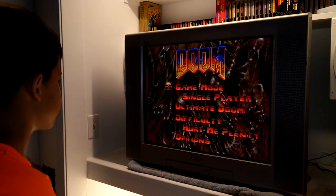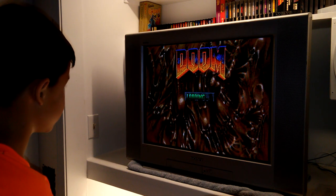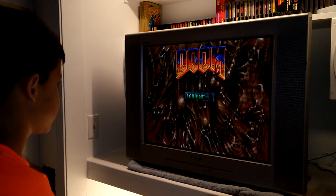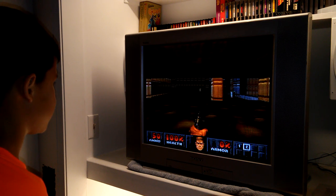It says game mode single player, so you can hit Start there. This is your first time playing Doom — alright, before enemies start coming out trying to kill you...